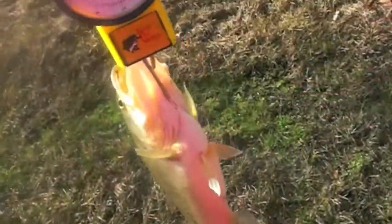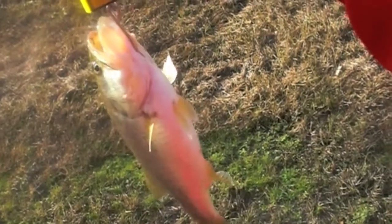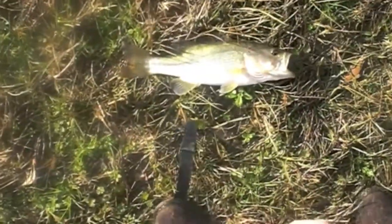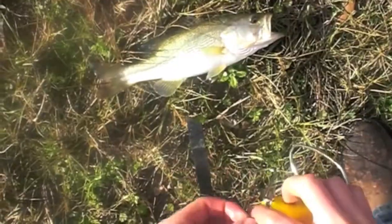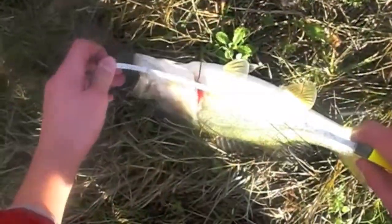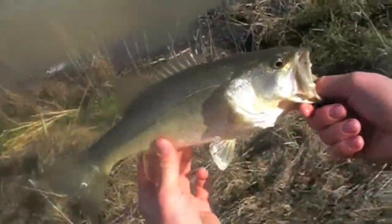Here we go. He weighs... that is... half a pound. It's a half a pound. And let's get the length. 12 inches. Half a pound, 12 inches. It's a little bass right there.